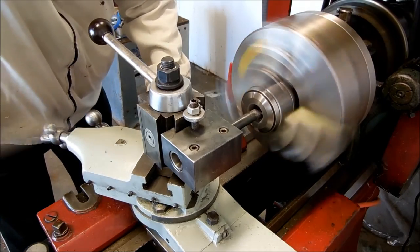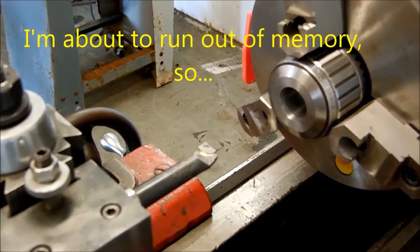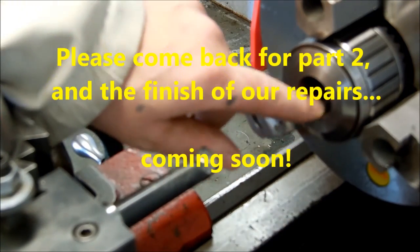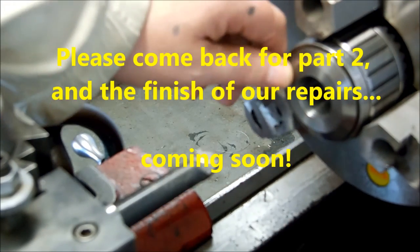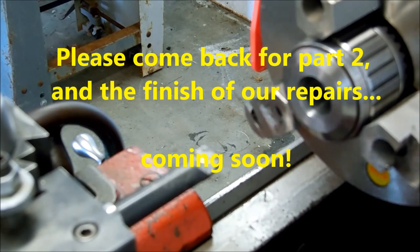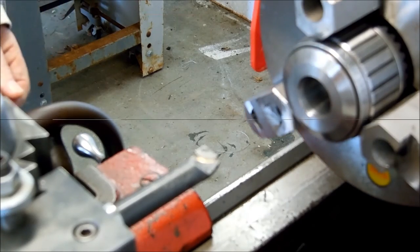We'll bring it back. Okay, I've got most of the taper out. It was tapering from front to back about 50 thousandths, and I've got it down to a whisker. Now I'm going to pull it back out and set it up on the mandrel.